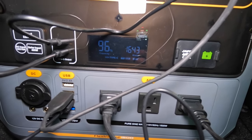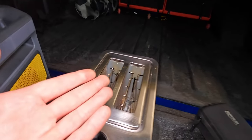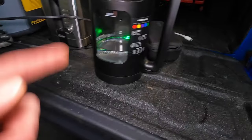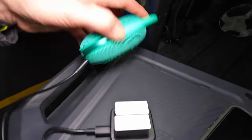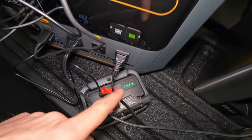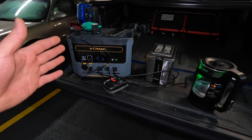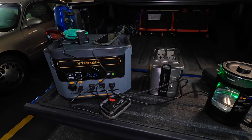This thing is a beast — it's rated 1500 but it'll let you go over a bit. We're boiling this water and we still have everything else charging. There's the light still on, this is still charging, those are charging, the kettle's going — this is a powerhouse. It's basically like having your house wherever you go. I'm honestly super impressed with it so far.